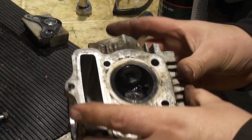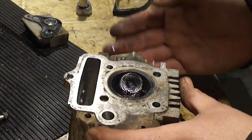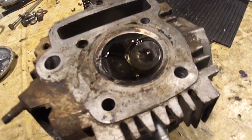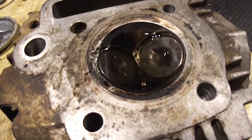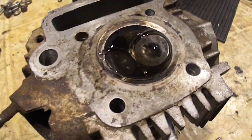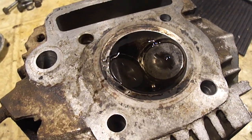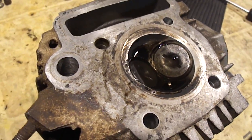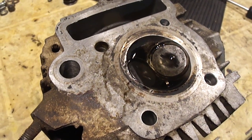Nothing leaks through on the exhaust side, but it's definitely leaking through on the intake side, so I guess I should pull that valve out. Well, it is holding fluid now — this is brake cleaner by the way. If it doesn't leak through there, I think it's gonna hold compression. I think I'm going to put this back together and see if it'll run.